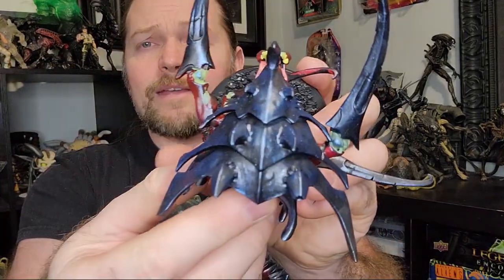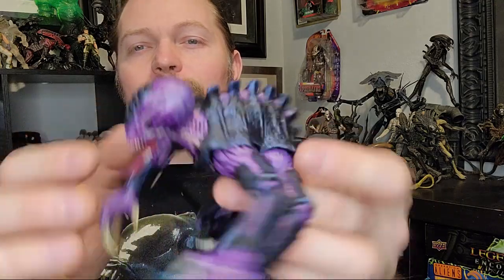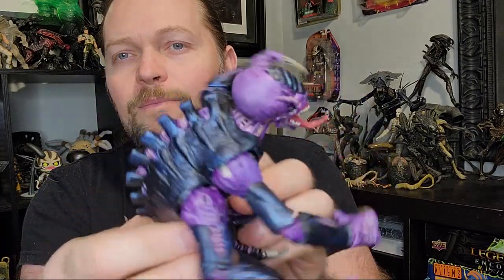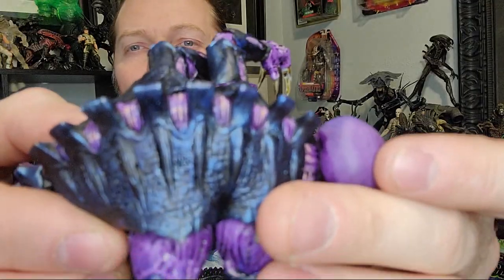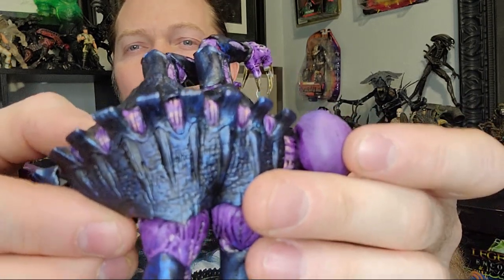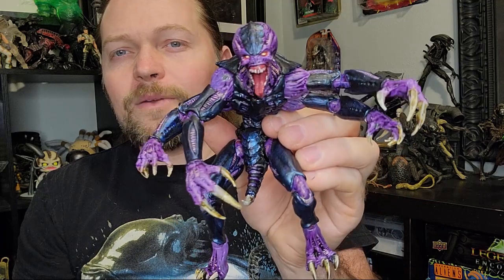One technique I really like doing with a lot of my Tyranids is taking black and then dry brushing it with metallic blue and then doing a Drakenhof Nightshade wash — basically a dark blue wash over it. And for the purple, as you can see in the highlights there, I painted it with the Genestealer purple, did a darker wash, and then highlighted it with some Fleshtone pink. That little Fleshtone pink helps it pop and highlight nicely.